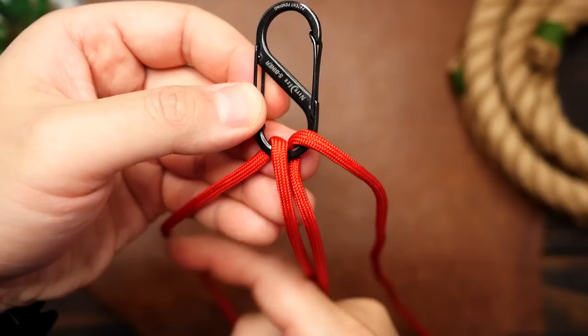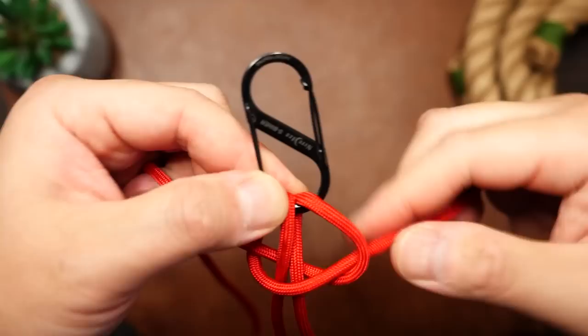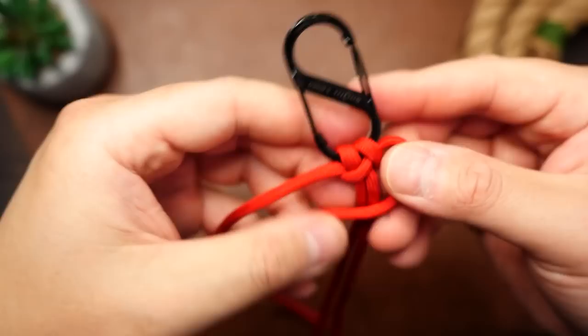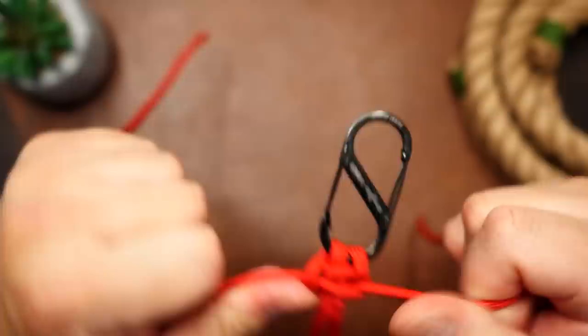Now for the cobra knots. With the left cord, pass it over the core strands and under the strand on the opposite side. The right strand goes behind the core strands and through the crook on the left. Cinch up the first cobra knot and firm it up. A quick tip for cobra knots: whichever side has the vertical knot on it is the side with the lead strand, and that strand once again passes over the core strands and under the opposite. Then the opposite strand goes behind the core strands and out the crook on the opposite side. Pull tight and continue tying those cobra knots.